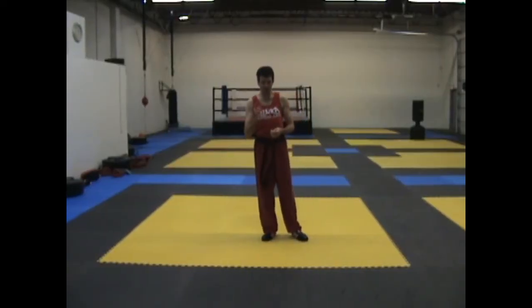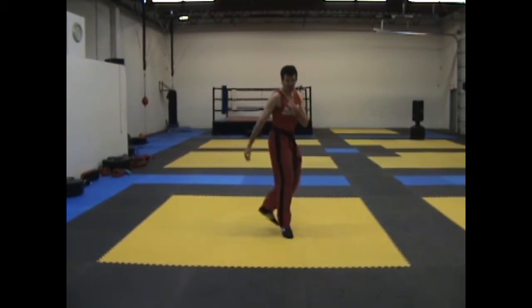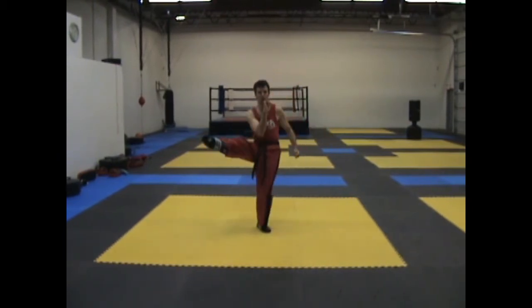Hi, welcome to MMA Made Easy, where we break hard techniques into easy chunks. Today we're going to be looking at a back step side kick fake into a twist kick.